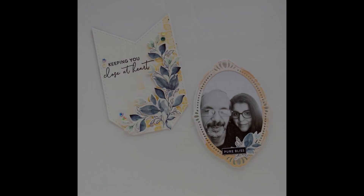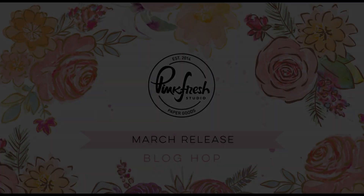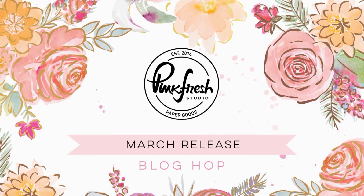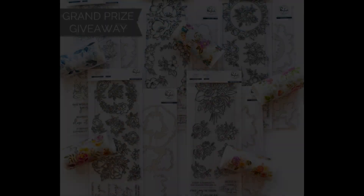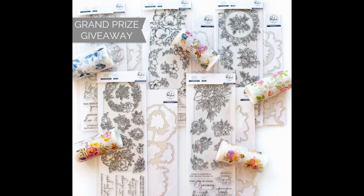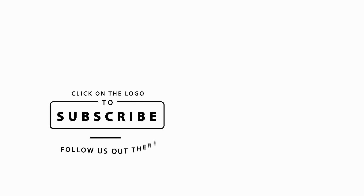There is a ton of stuff going on this week for the release. Don't forget to check out our release blog hop that's going on right now. There is a grand prize giveaway on our blog, and then 10 $25 gift card prizes will be picked from the comments on the rest of the stops along the blog hop. There's also a grand prize giveaway of the entire release here on this YouTube video, so just be sure to follow the commenting prompts below. At the end of the week we will also have more giveaways on our Instagram for an Instagram hop. Be sure to like this video, subscribe to our channel if you don't yet, and hit the notification bell so you don't miss out on anything in the future. I hope you guys have a wonderful day.